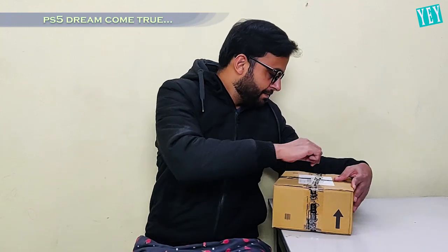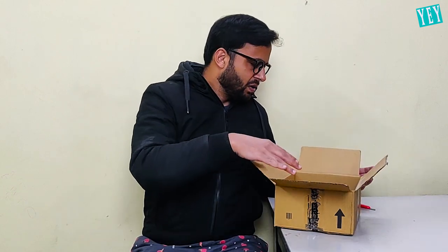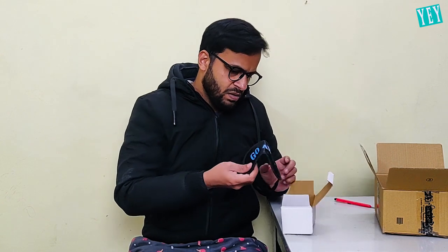I ordered a VR set so that I can finally play those special effect games. Let's do the unboxing. It feels very light. I have another box inside. I think this is empty. There's no seal here. What is this? Go away.